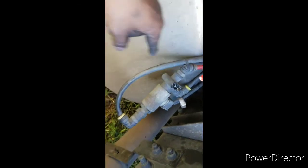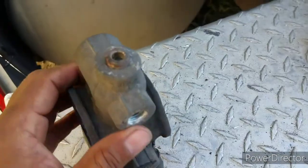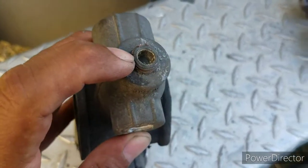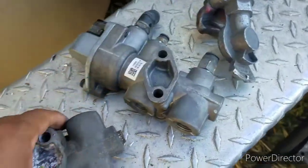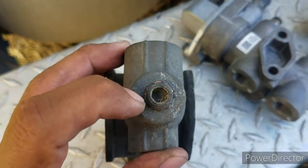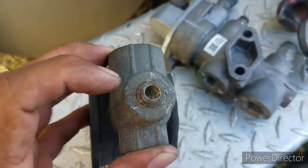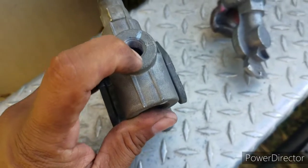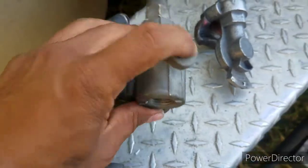One problem I found: there's a screw you need to take out because the new part doesn't come with it. I tried with the Allen key but it didn't work. So now I'm gonna go to Home Depot and just buy a screw that fits in there so I can close this — that's the only problem I found with this part.